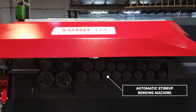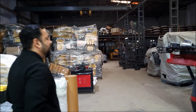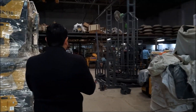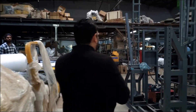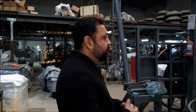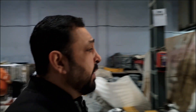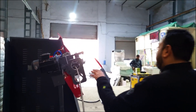This is the Sonar D4 automatic stirrup bending machine. Starting with the features: first, we have two sets of payoffs. The payoff can have two turns of steel with pre-straightening wheels. The machine is supplied with two payoffs, and from the payoff the rebar goes into the pre-straightening wheels.